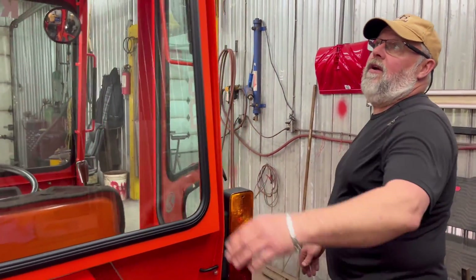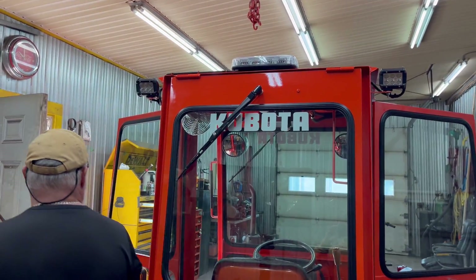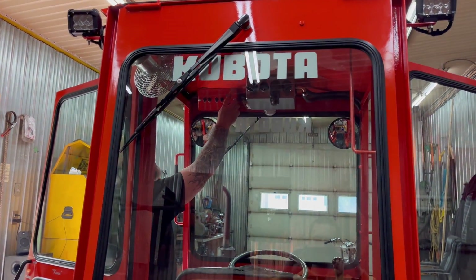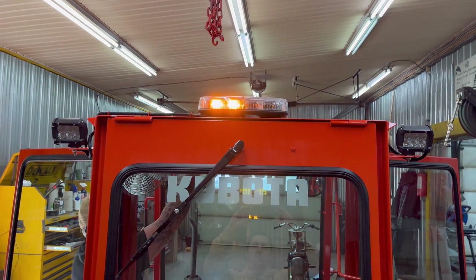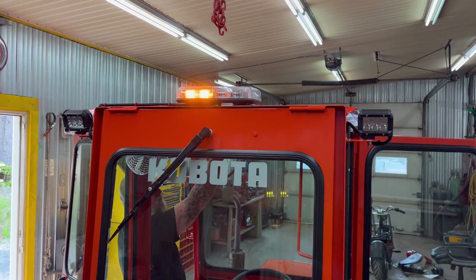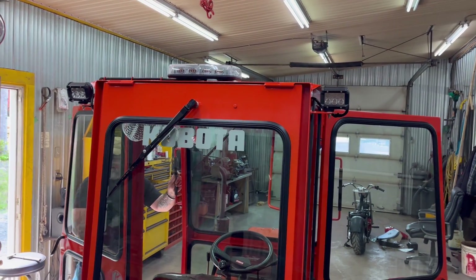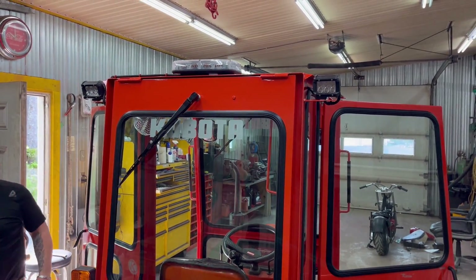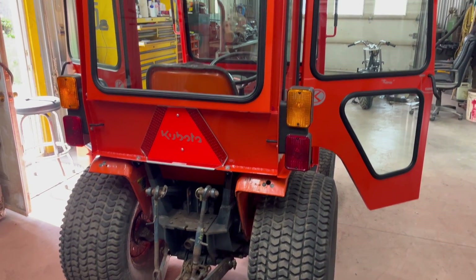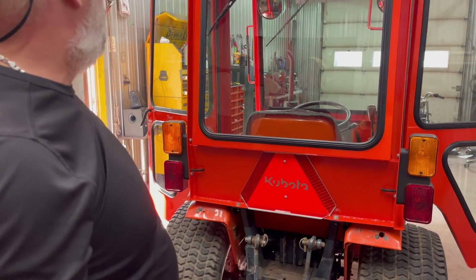And coming around this side — on this one too, we put a nice LED beacon light. It has all the different settings, I think there's like 14 different modes. The client can choose which one he likes and have at it. We also put a nice reflective sign on this one with the Kubota logo on it.